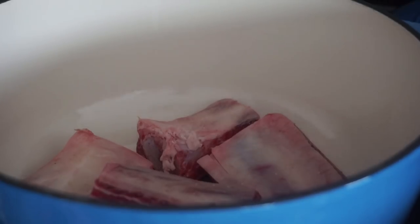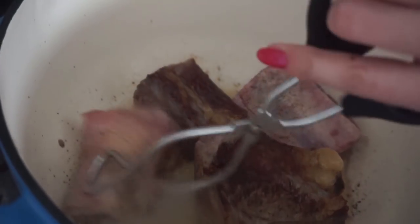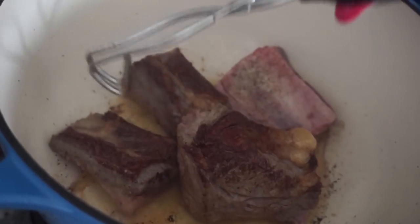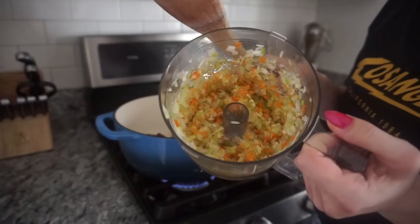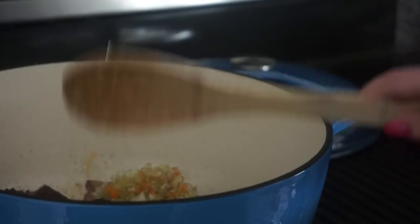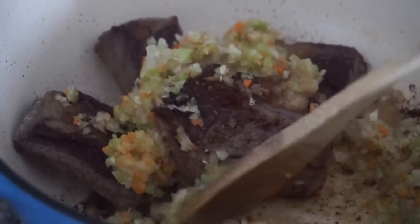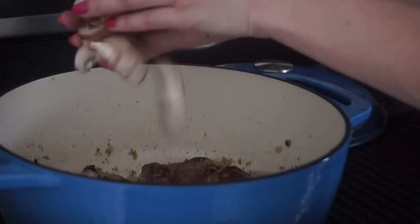Salt and pepper. I let these cook for maybe four or five minutes on either side before flipping. Now I'm adding all of the vegetables that we chopped up, and adding in the mushrooms.